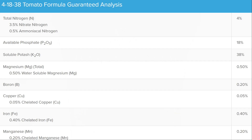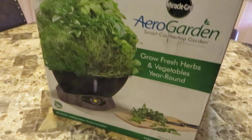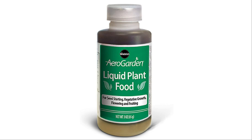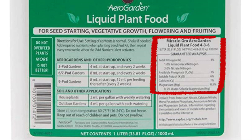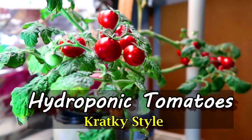The plant will also benefit from micronutrients, and you can see here that the Master Blend formula also contains magnesium, boron, copper, iron, manganese, molybdenum, and zinc. My first hydroponic system was an AeroGarden — that's what got me started — and I used the AeroGarden liquid food that came with the system. You can see the nutrients listed on the AeroGarden container and they don't have as many nutrients as the Master Blend. Still, I get good tomatoes from the AeroGarden liquid fertilizer, so it would be an interesting experiment to do a side-by-side grow comparing the two nutrient solutions.